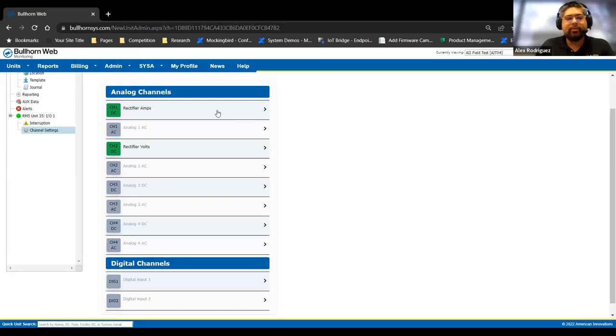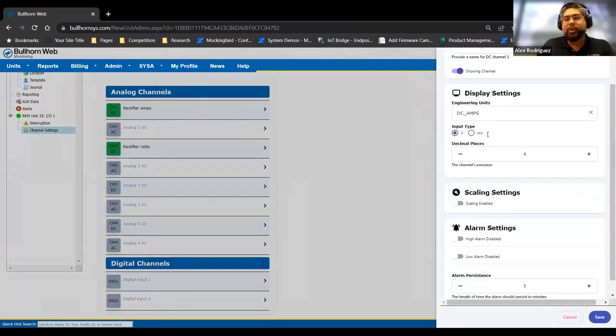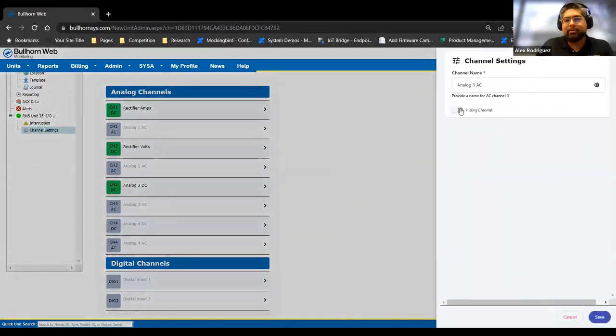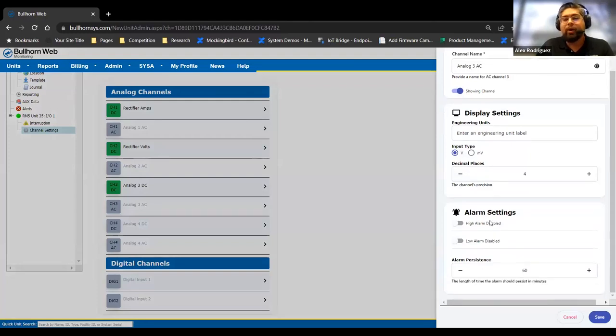When you go in to make a settings change, you click on it and a slide-out appears where you make any changes associated to those channels. By default, channels 1 and 2 are enabled — channel 1 is predefined as rectifier amps, channel 2 is rectifier volts, and the rest are turned off. If you want to enable a channel, it's as easy as clicking a button. You can also go into the channel itself and specify how you want to configure it.